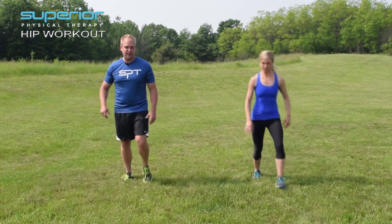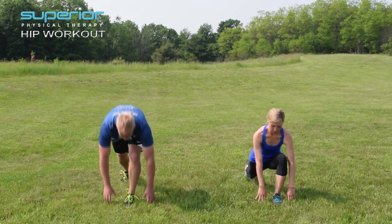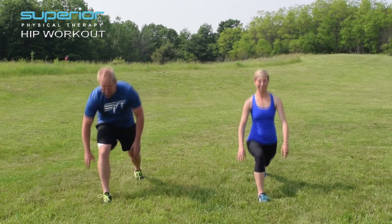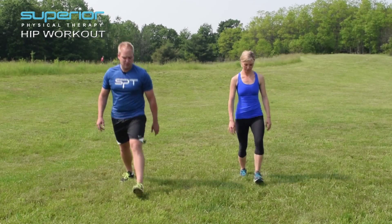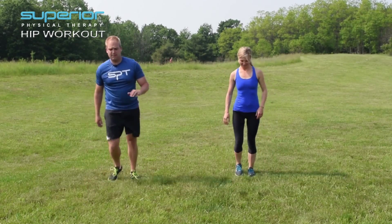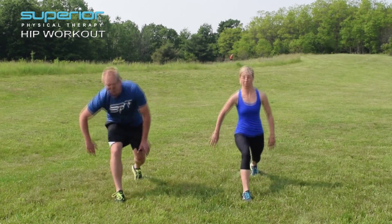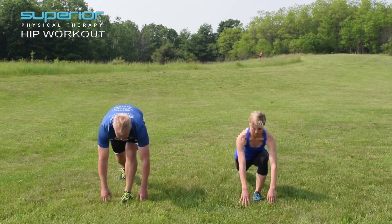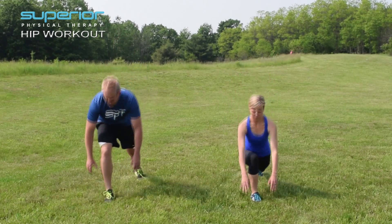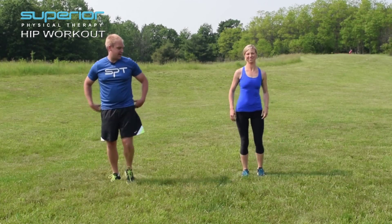So you're going to lunge forward and reach down towards the ground. If you can, give that ground a nice little touch. The distance you go out is kind of self-selected. Good — that's got to be pretty close to 10 right there. Okay, now let's try that side to side.